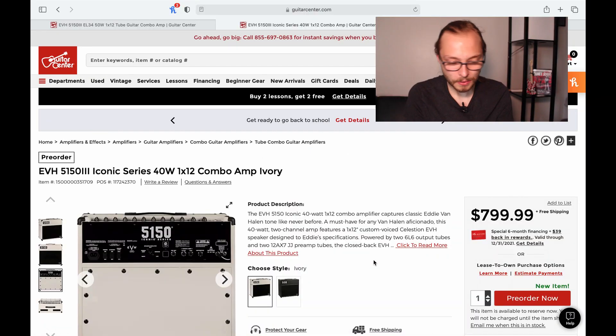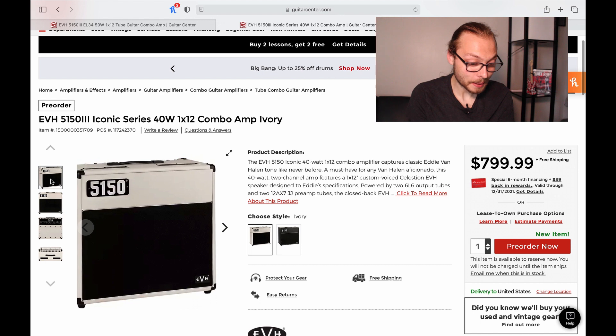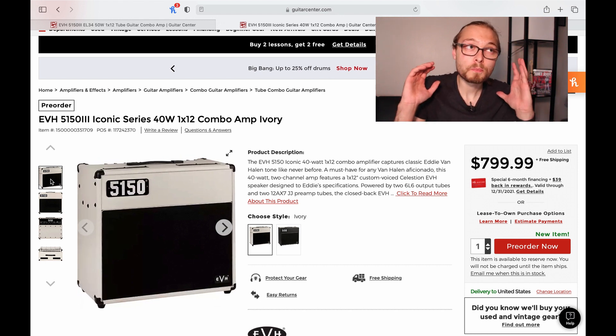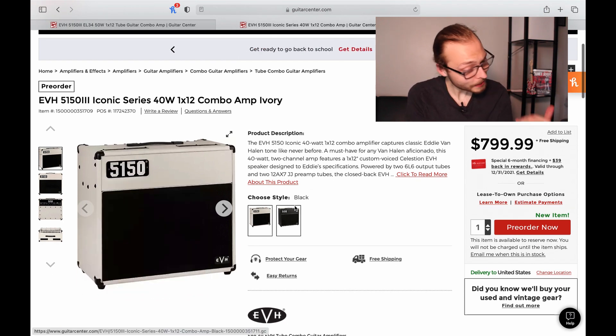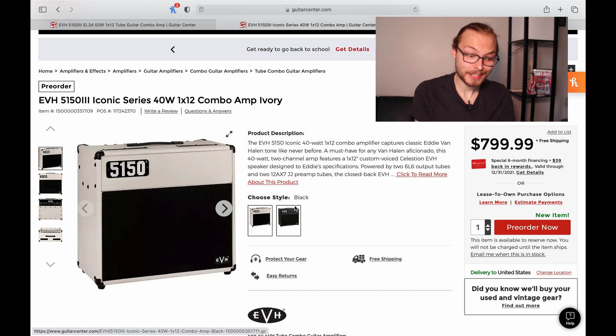I'm gonna start making videos again and shoot for multiple uploads a week, so you're gonna see my face plenty — get used to it. Now let's just take a few minutes and talk about what every EVH nut is talking about: the new 5150 Iconic Series amplifiers. These amps are much more affordable than any amp EVH has released. They're super classy looking, coming in the common EVH black and white color schemes — that ivory is just so eye-catching.